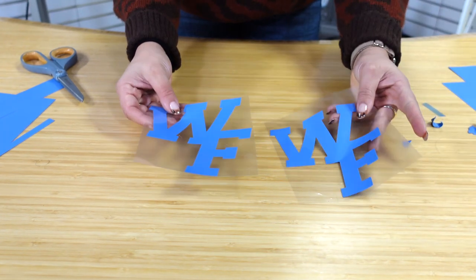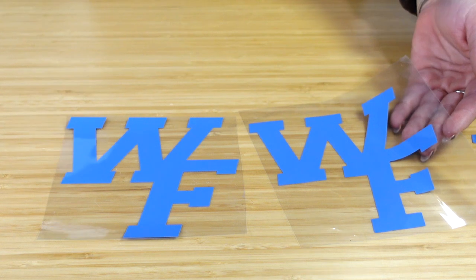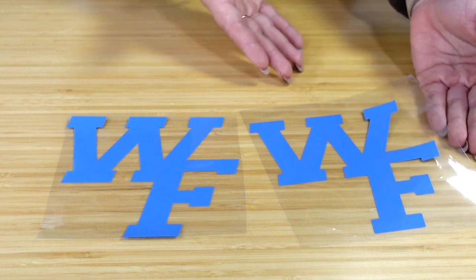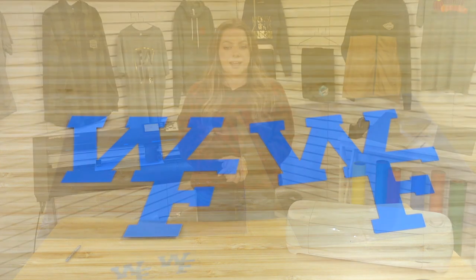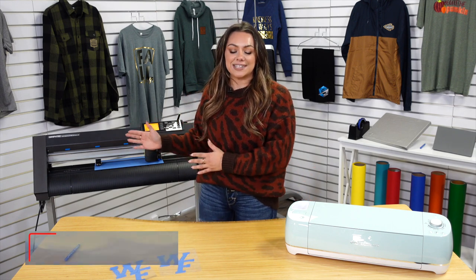Both cutters did a great job cutting out the same design at the same size, letting you see the differences in speed and capability. The Cricut Explore Air 2 and the Graphtec CE 7000 are both really great cutters, but it comes down to what makes sense for your business and budget. The Cricut Explore Air models range around $300, while the Graphtec CE 7000 is around $2,000. Many people get started with the Cricut for occasional HTV designs and then upgrade to the Graphtec CE 7000 once they start fulfilling larger volumes of heat transfer vinyl orders. For more information on these two cutters, visit the links in the description.